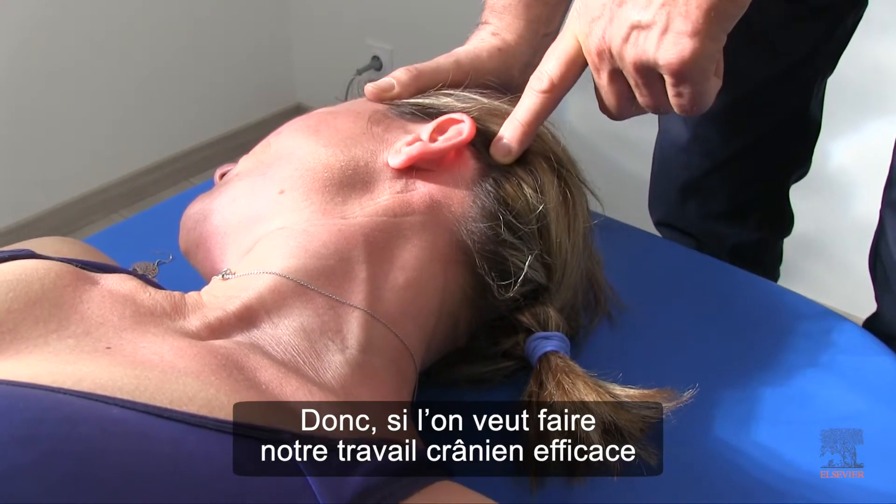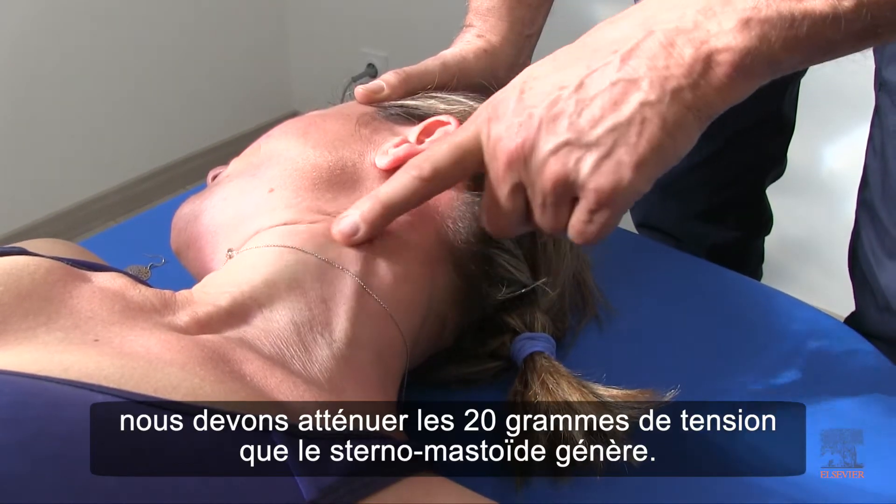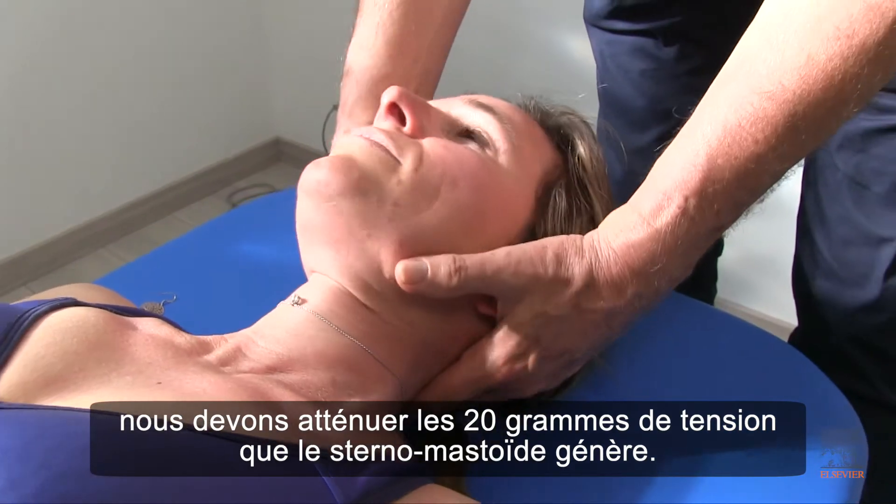So if we are going to do our cranial work with 5 grams of pressure and expect it to stay, we have to ease the 20 grams of tension that the sternocleidomastoid is putting.